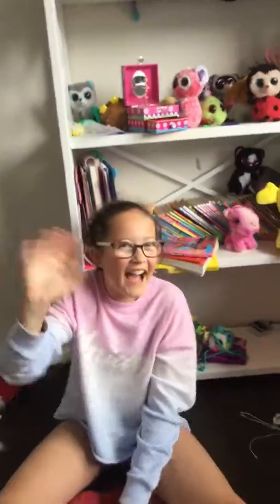Bye guys, thanks for watching and subscribe — see you next time, bye bye!